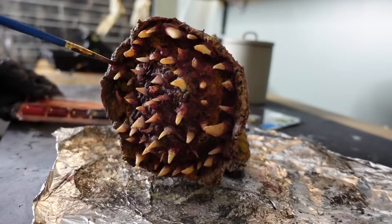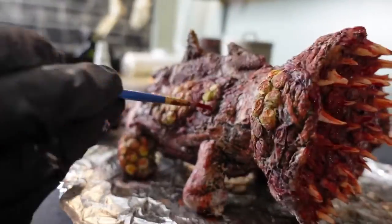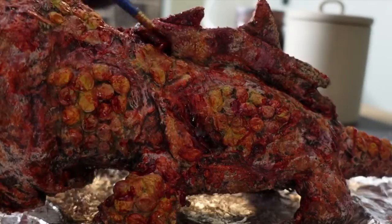Now we're back to another favorite of mine, which is adding blood paint. Dance for me, creepy, dance! Bring on the blood gel — this stuff is awesome. It does take forever to dry so I just blow dry it like crazy, but I didn't film all that.